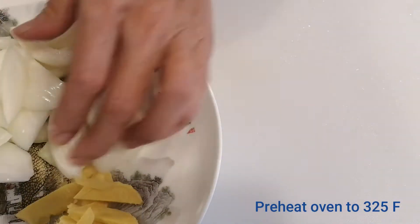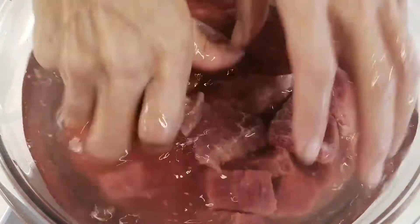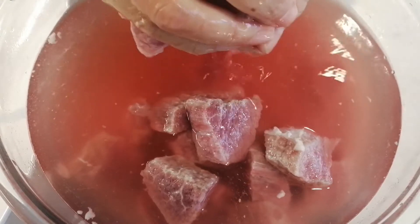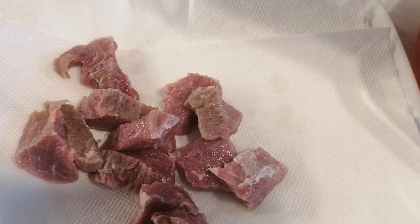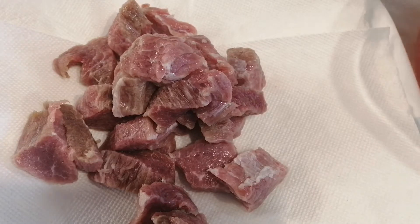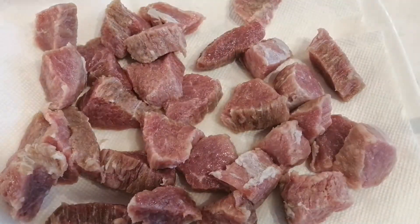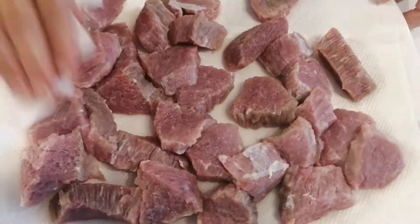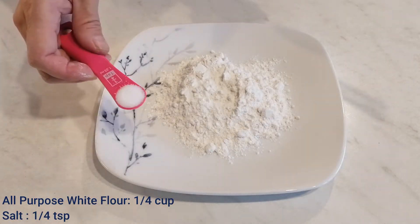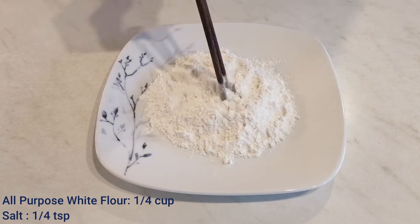Next, we preheat the oven to 325 degrees. Now we go back to the meat — they all defrosted, and you can see the water is red because some of the blood went into the water. We drain the water out and take the beef cubes out and put them onto a dry paper. Then we use another dry paper to absorb the water on the cubes. Now they are dry enough. Next, we put white flour and salt into a plate and mix them well, and set aside.